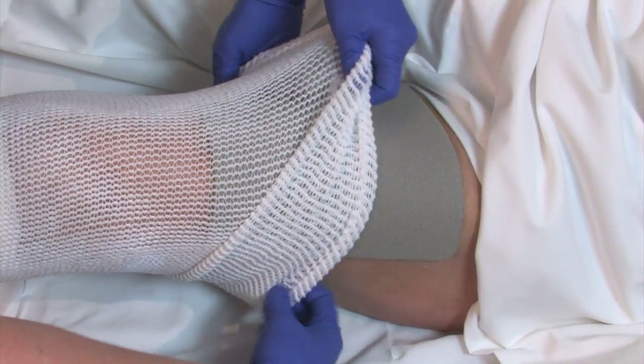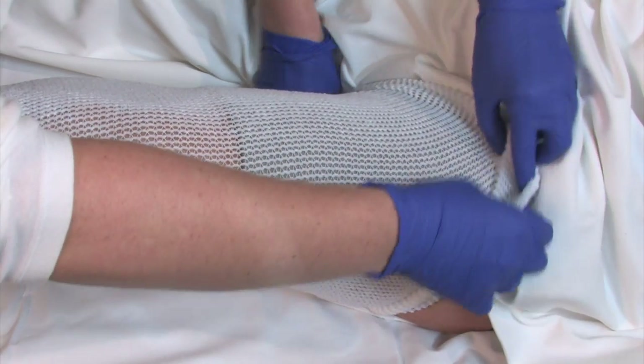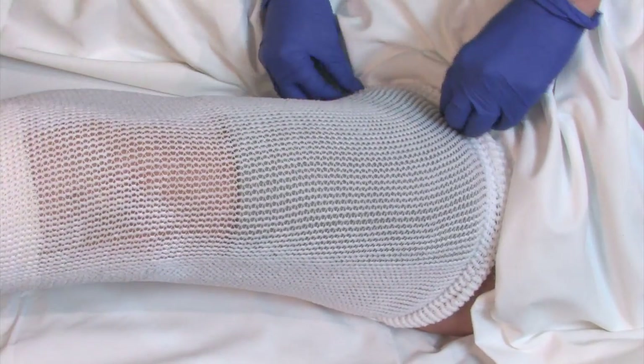Keep your dressings clean and dry. If they get dirty, you should remove them to prevent infection. Wash your wounds again and replace with a clean dressing.